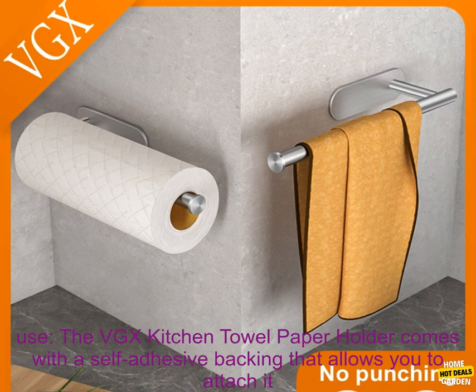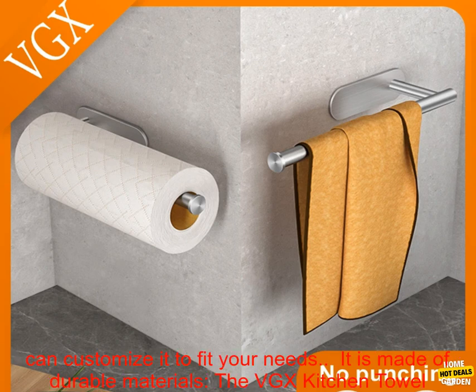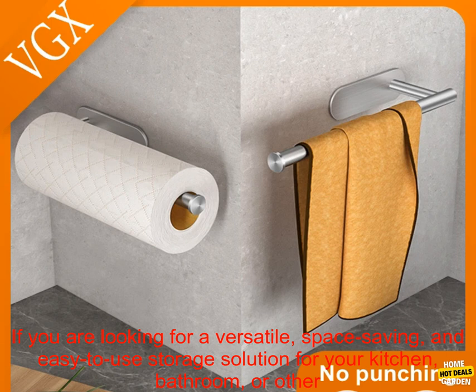It is easy to install and use. The VGX Kitchen Towel Paper Holder comes with a self-adhesive backing that allows you to attach it to any smooth surface without the need for nails or screws. The rack is also adjustable, so you can customize it to fit your needs. It is made of durable stainless steel, which means it will last for years to come.